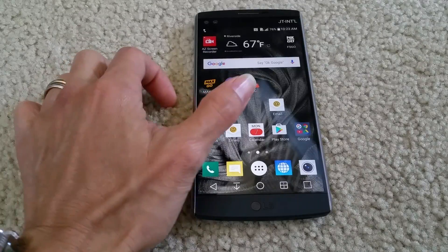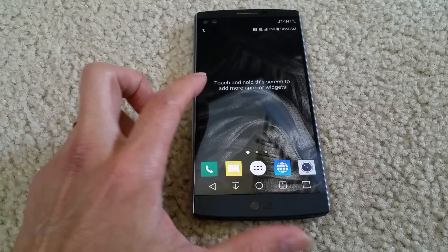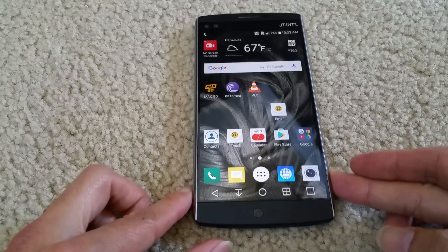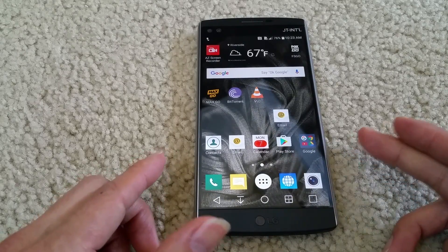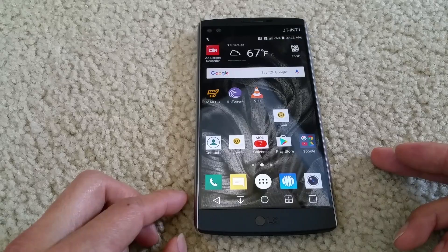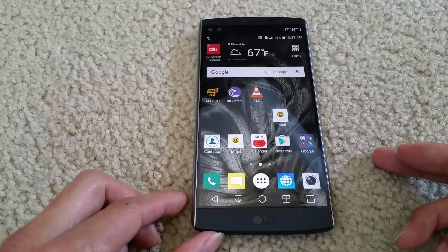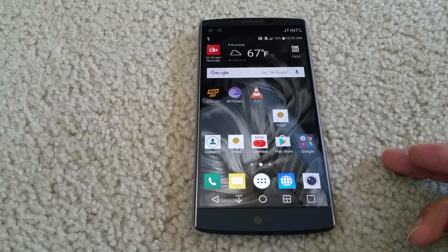Hey YouTube, welcome back. Today I'm going to show you what I did with my LG V10. I know a lot of viewers and subscribers are having the same issue with their phone — rebooting once in a while or very often. This applies to all LG phones: G1, G2, G3, G4, G5, V10, V20, and all other LG models out there.